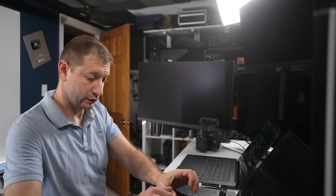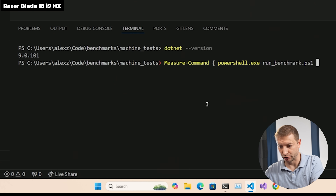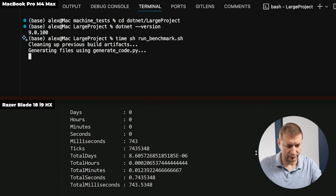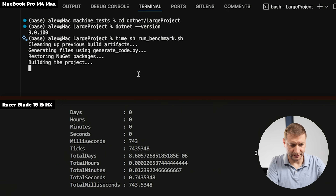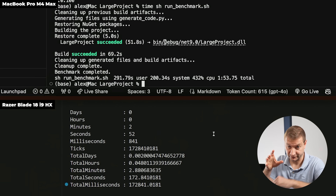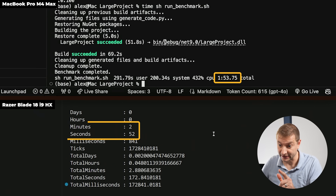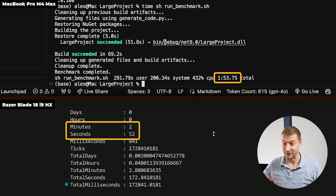Running the benchmark with a shell script on Mac and a PowerShell script on Windows — using time on Mac and Measure-Command on Windows. It goes through generating all the files and then builds the project. The result: one minute 53 seconds on the Mac and two minutes 52 seconds on the Windows machine — a whole minute slower.